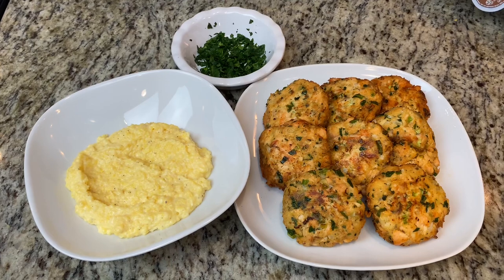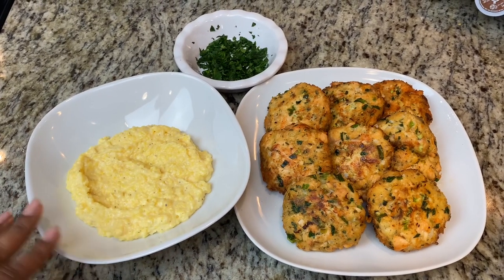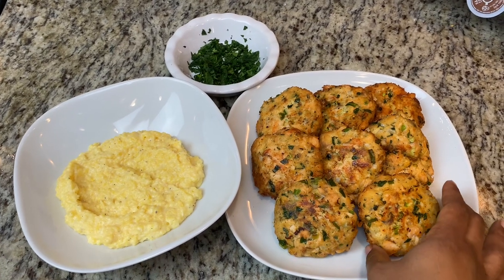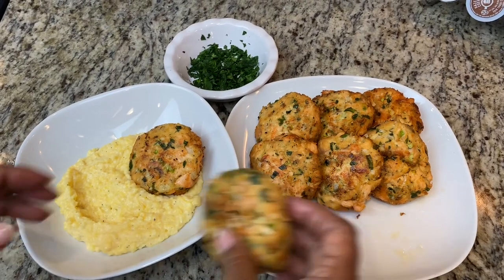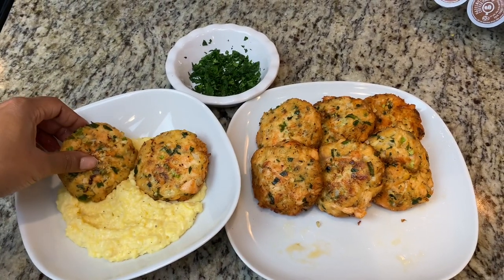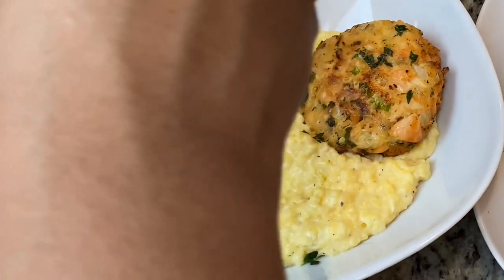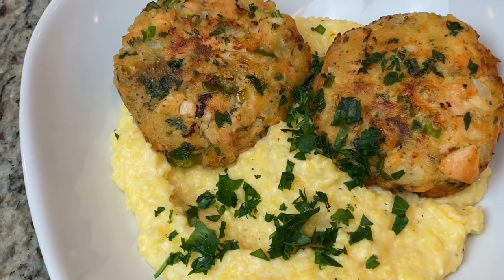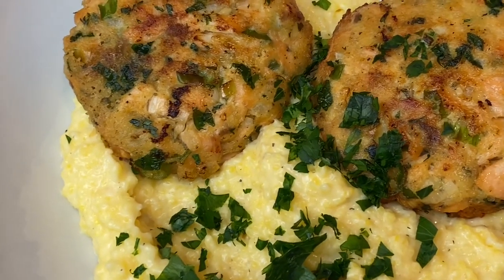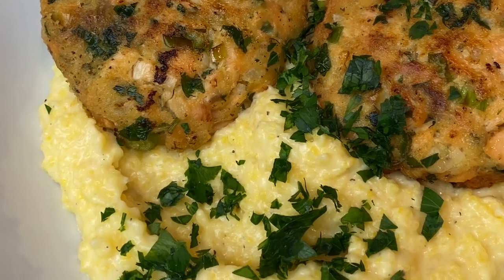Okay, we're all done. The salmon croquettes look beautiful. I'm going to go ahead and plate them — I used some grits, so I'm just going to take two of these and nestle them right into my grits. And remember that leftover parsley? This is what I like to do with it — dress the plate. And that is it, all done. I hope you guys enjoyed this. Any questions, put them in the comments below, and please like and subscribe. Thank you.